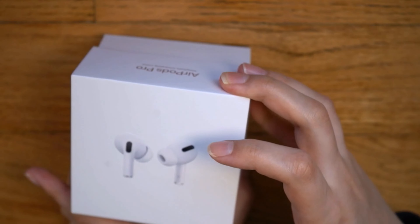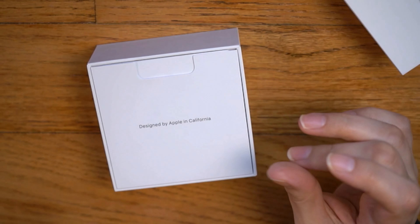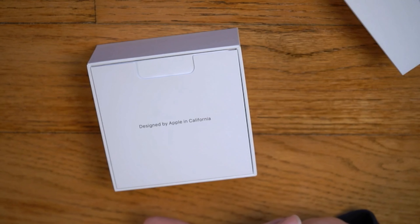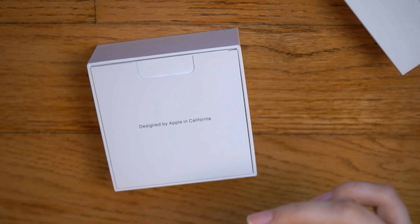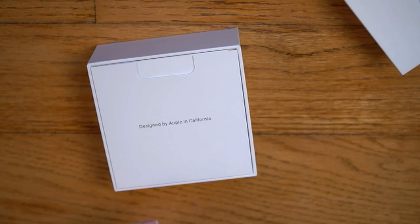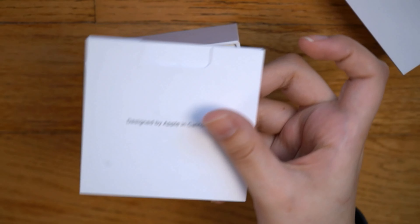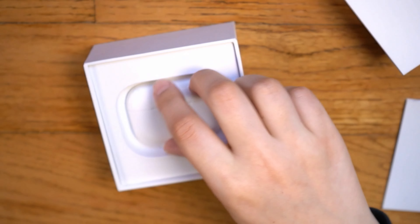I'm really excited about these because they've got active noise cancellation, they've got the little earbuds that go in your ears to make them more comfortable than the regular AirPods, and they have transparency mode which has mics that pick up sound from outside — so you can essentially have an open-back headphone style. It also has a vent system for pressure equalization so there's airflow and less ear pain.